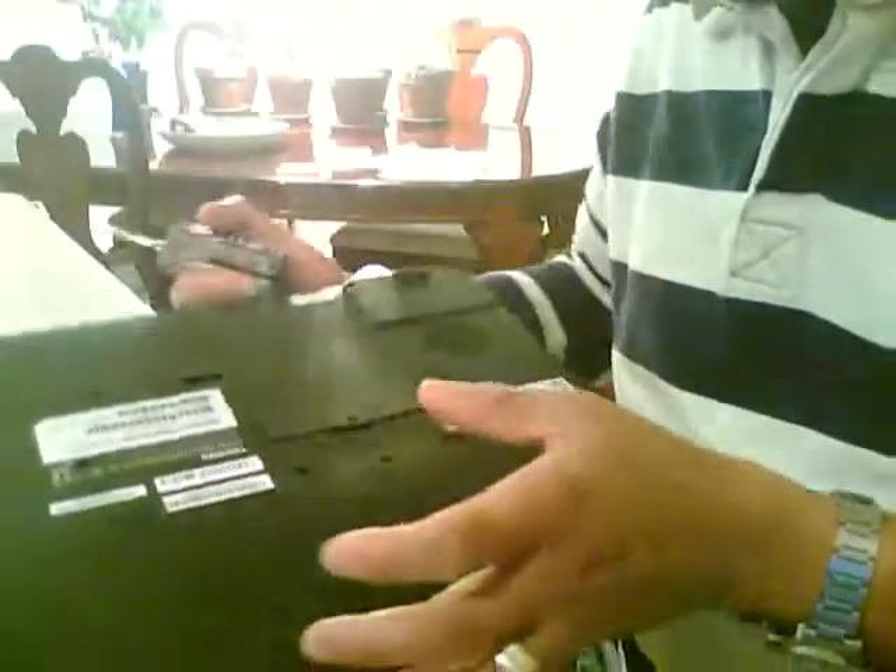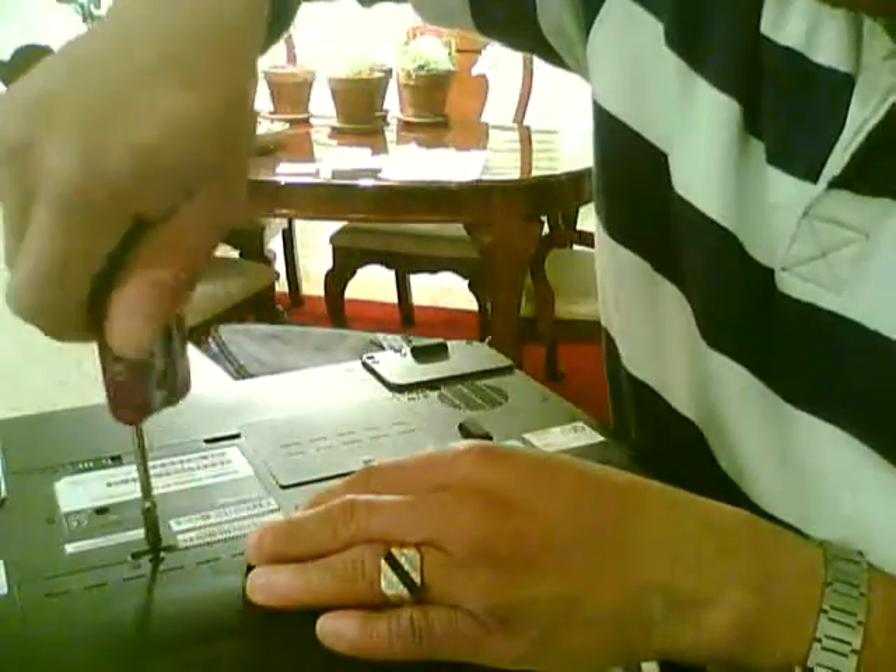There's a hard drive in this compartment, so I'll try to remove it. I'll show you how to remove it — you unscrew it.